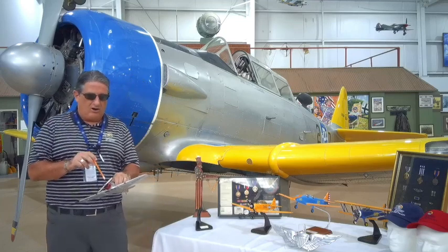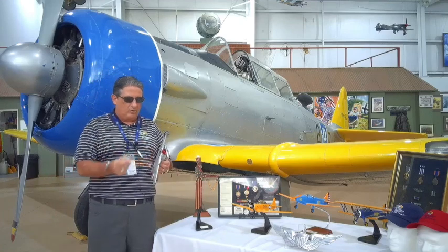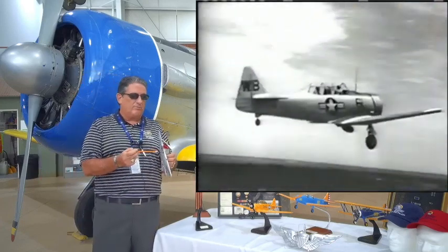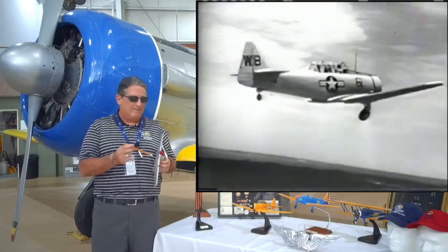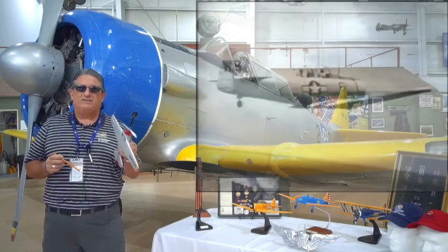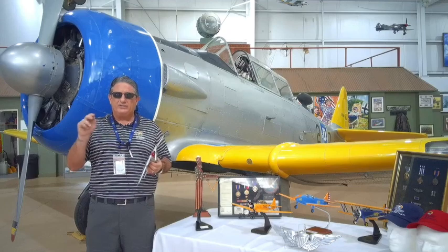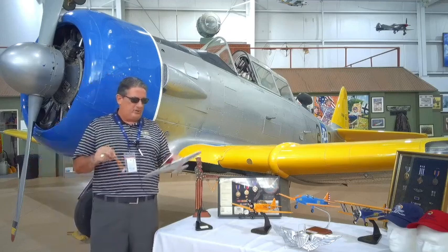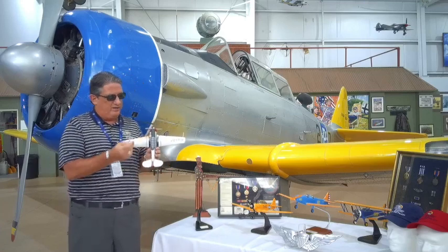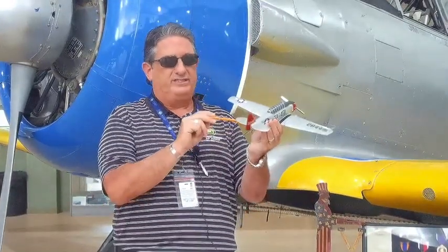We're getting into the R-1340 radial engine, so we're stepping up a little bit on the engine. Low-wing monoplane with retractable gear — a little more complex, not dealing with fixed gear. Some early versions did have fixed gear. Low-wing, two-place — the view of the airplane is now similar to the fighters.